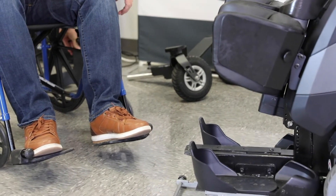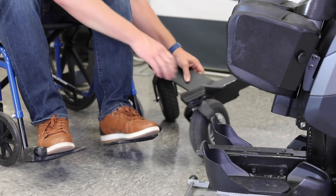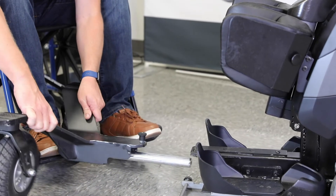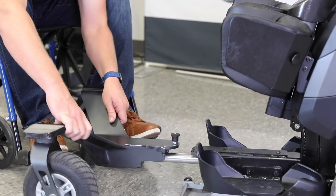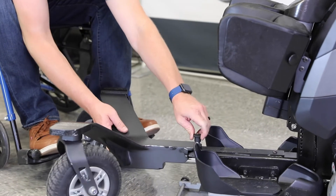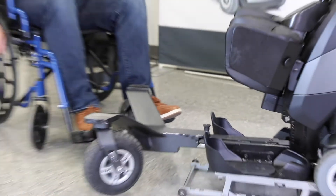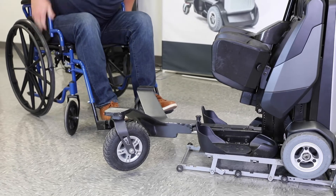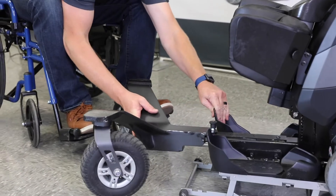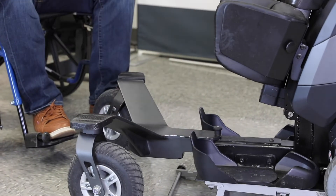Put that out of the way, and then I'm going to grab the outdoor tail piece, and it's going to slide in much the same way that I just pulled that one out. Lift up on that pin, lift up on this pin, and slide it in, and it'll lock into place.